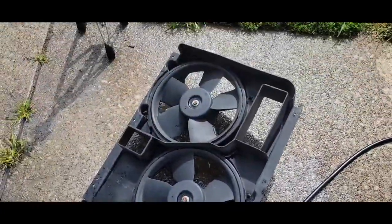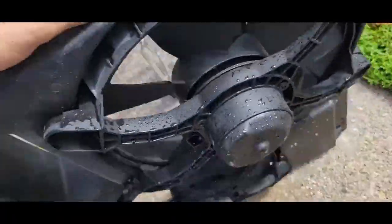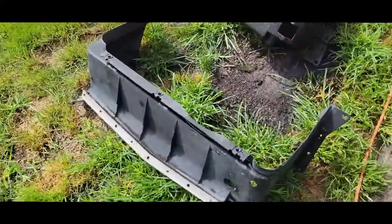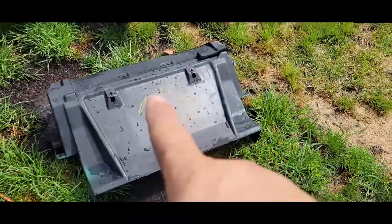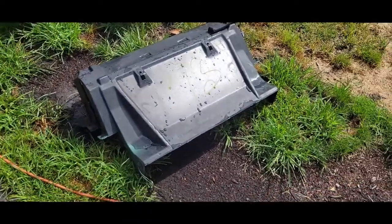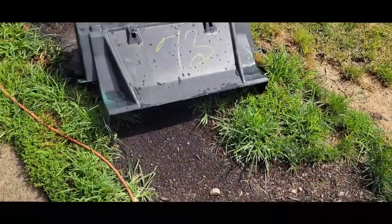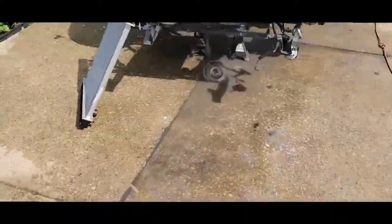We got the fan shroud cleaned up real nice — that's nice and clean, both sides. We got that clean inside. Now I have some cleaner that should take that number 73 off, and then I might just use some flat black, just kind of give it a little coating — nothing harsh or heavy, just a dusting to kind of uniform all the color and not see the little scratches. I just want it to look really nice when I put it back into the car.